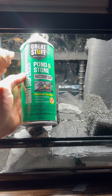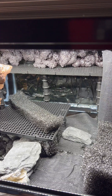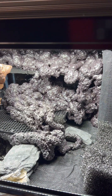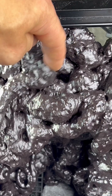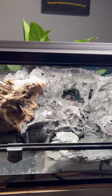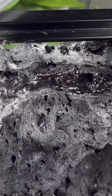Next, I used Great Stuff expanding foam to tie in the backdrop to my false bottom. Before the foam had finished curing, I used a stir stick to manipulate certain areas into shape. When it had finished curing, I set to work with a razor blade to remove all the shiny bits. This part is definitely tedious, but very necessary. I also used the razor blade to carve out the river section on top.